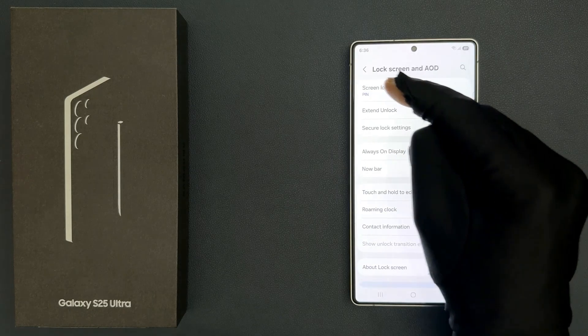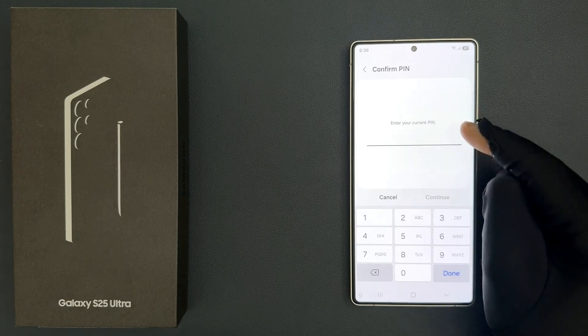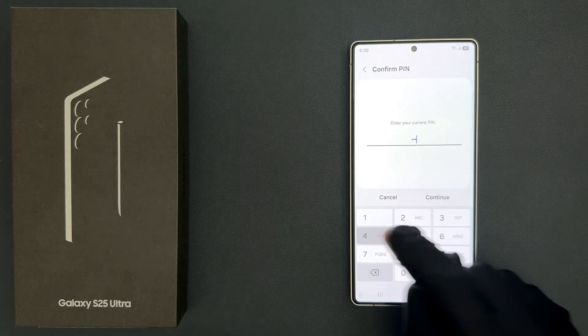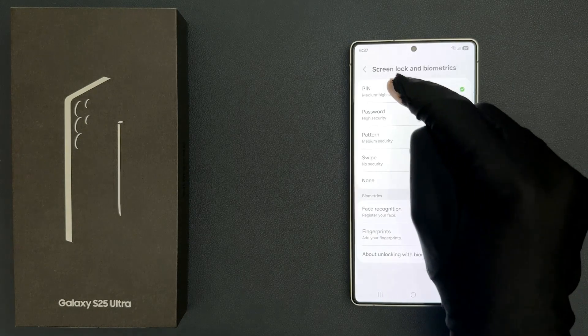Then tap on Screen Lock and Biometrics. Now enter your current pin. Let me enter mine and then tap on Continue button. And then tap on Pin.